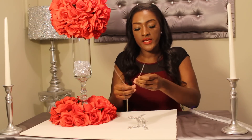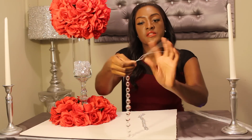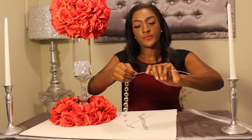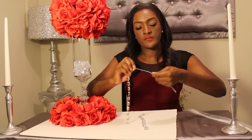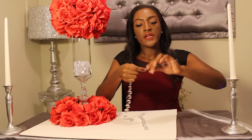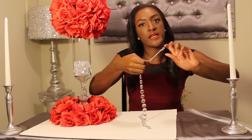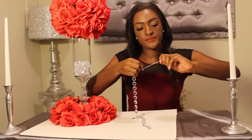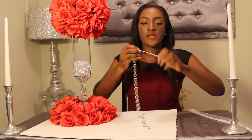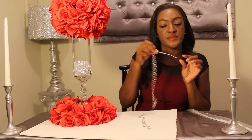Take the wire, bend it in half. Take where the crystal string begins, loop one end through there, and twist to secure it all the way up. You don't have to bend it all the way in, but to make it a bit stronger, bend it again and twist it. You just want it to be pretty secure so when you place it in your floral arrangement it can hang without being too flimsy, or just push it into your foam.